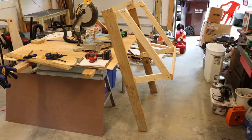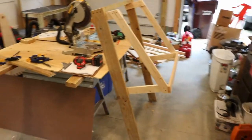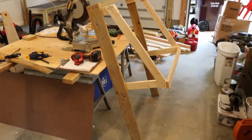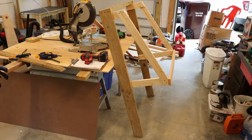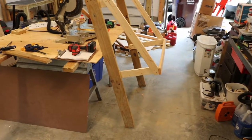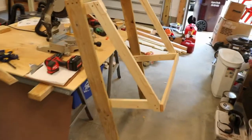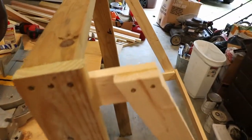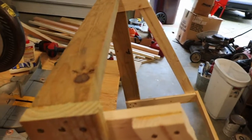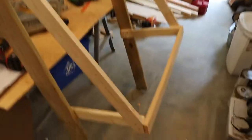I'm putting together this little insert that will have a French cleat, kind of suspended and then locked in place so it doesn't fall, because I'm going to be melting lead for bullet casting. This is what it looks like so far — I have some deck boards here, a 2x4 for the top.